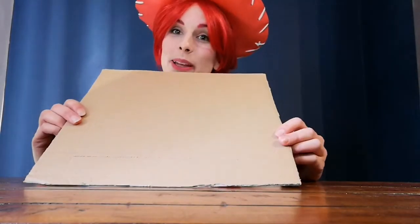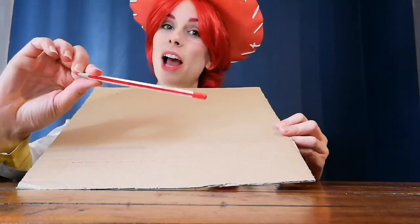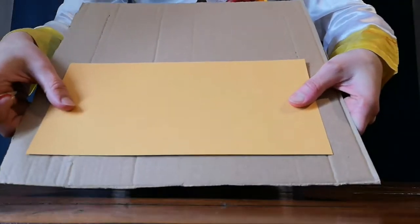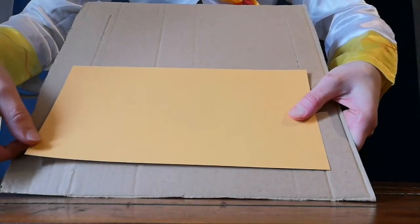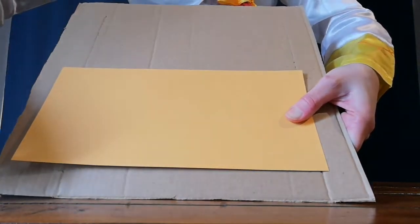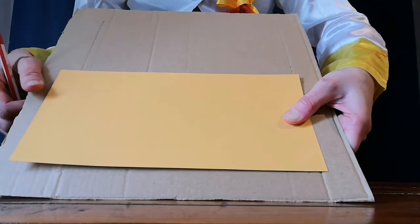First you are going to take your bit of cardboard — this is going to make the frame. To make your frame, all you need is a pencil, a ruler or something straight. I am going to use a bit of cardboard and some scissors. You are going to leave a gap about an inch or so between your ruler and the edge of the cardboard. Now I am going to draw a straight line around this edge, turn around and do another one down this way, this way, and this way, to make a nice frame.